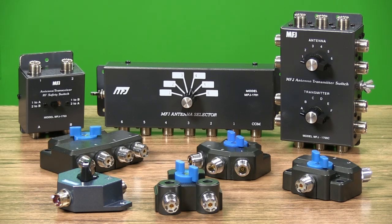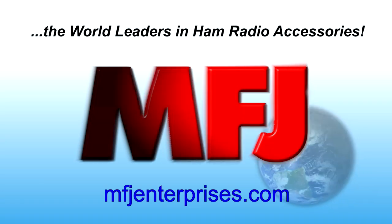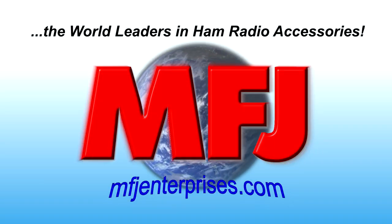See all the great choices today at MFJenterprises.com.